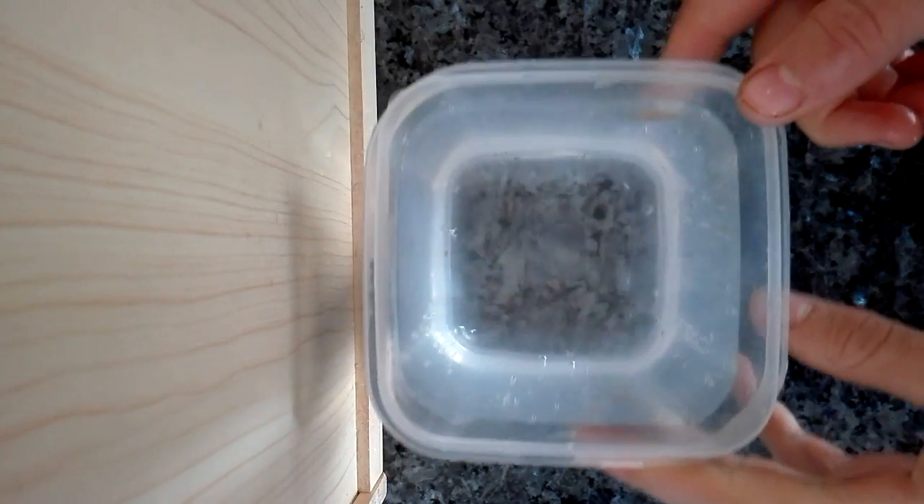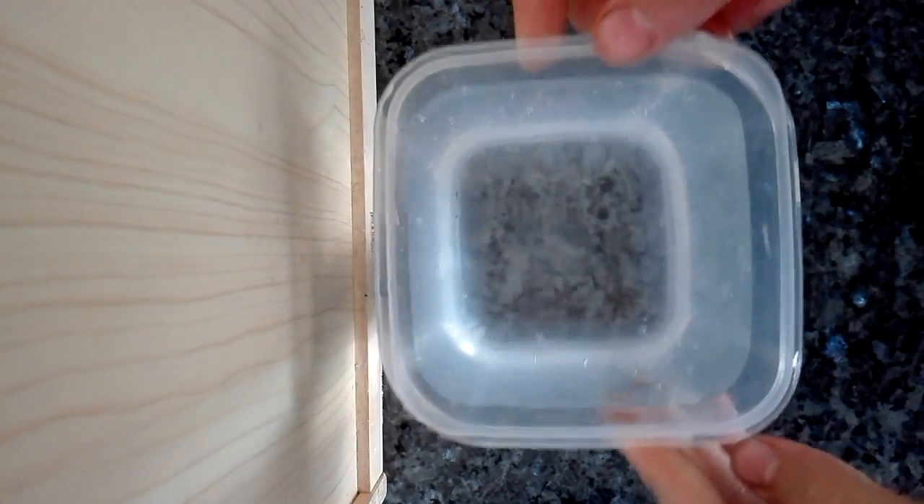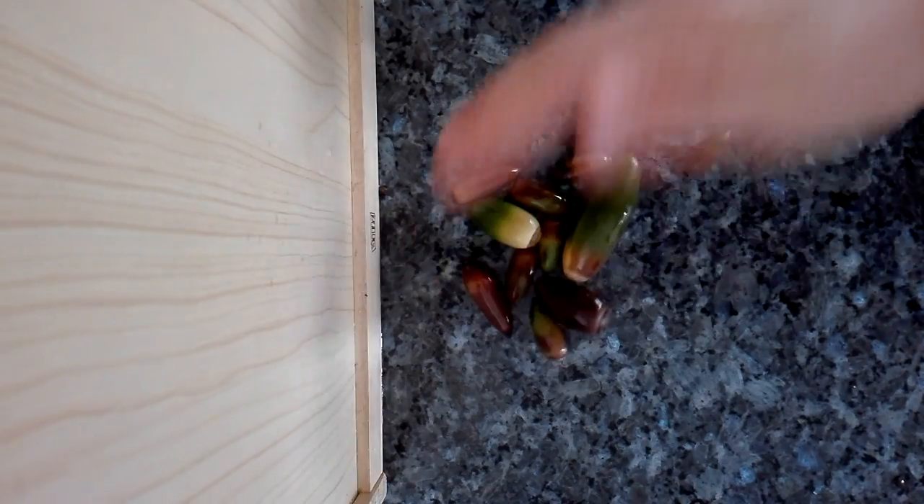Today I'll be showing you how to grow oak trees from acorns. You'll need a container with soil, warm water, any container preferably with drainage holes, some native soil — this is red soil — a nylon bag, and of course your acorns.